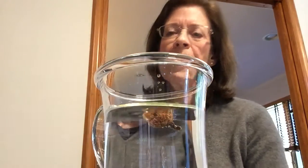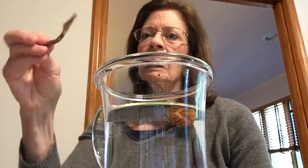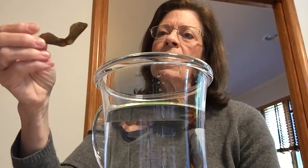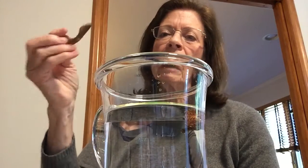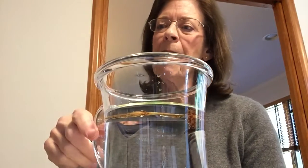Oh! It popped right to the top — it didn't even go down very far. Now I have one of these little seeds off of a maple tree. These are called maple seeds and they're very light. These are things that just blow around, so I think this is going to float. Yep, right at the top.